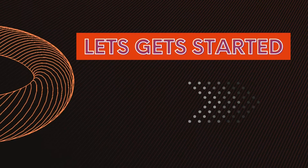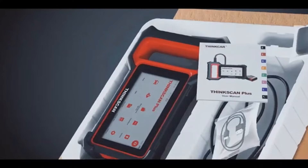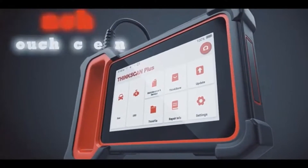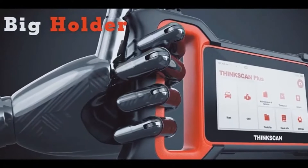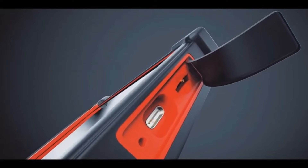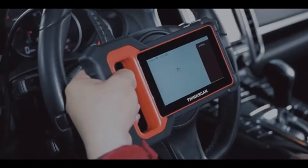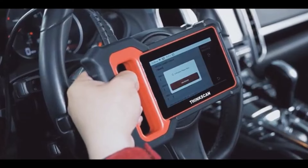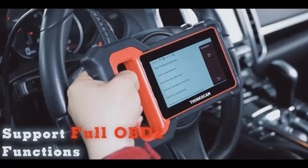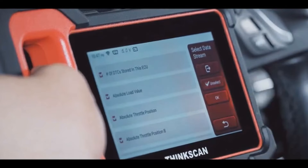Let's start with the ThinkCar ThinkScan S7 Plus. This sleek and powerful OBD-II scanner is packed with features designed to make your diagnostic experience as smooth as possible. One of its standout features is its compatibility with a wide range of vehicle makes and models, ensuring that you can use it with virtually any car or truck. The ThinkScan S7 Plus also boasts impressive scanning capabilities, allowing you to quickly and accurately diagnose issues with your vehicle's engine, transmission, ABS, and more.